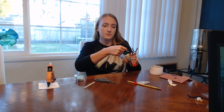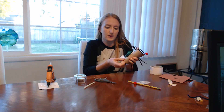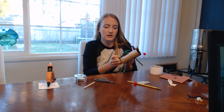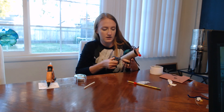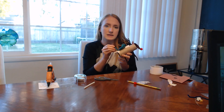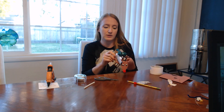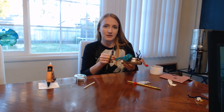Once you've got all of this completed and you've got your yarn hung up where you're going to be flying your reindeer, you can blow up the balloon and hold the end instead of tying it. Then when you're ready to let your reindeer fly, you let it go, and the reindeer will go from one end of your yarn to the other. I'm going to set that up now and show you what that looks like.